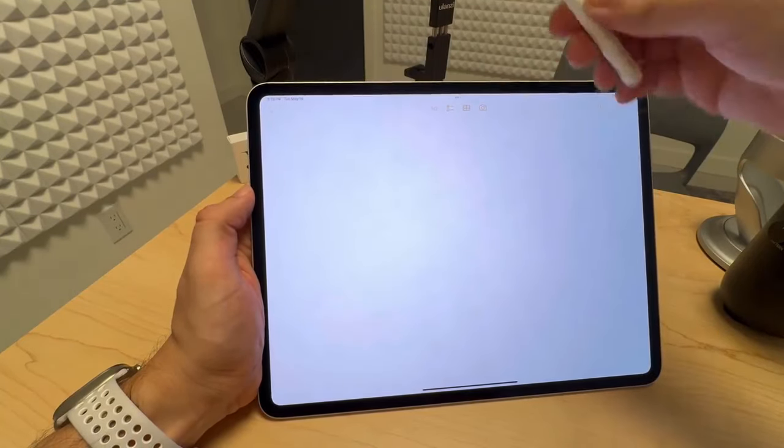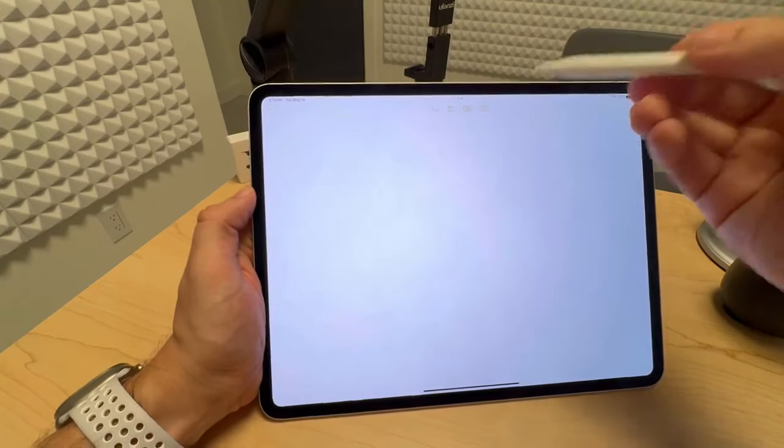Hi, I'm Neil. In this video, we'll quickly go over two new features found with Apple Pencil Pro: Squeeze and Barrel Roll.